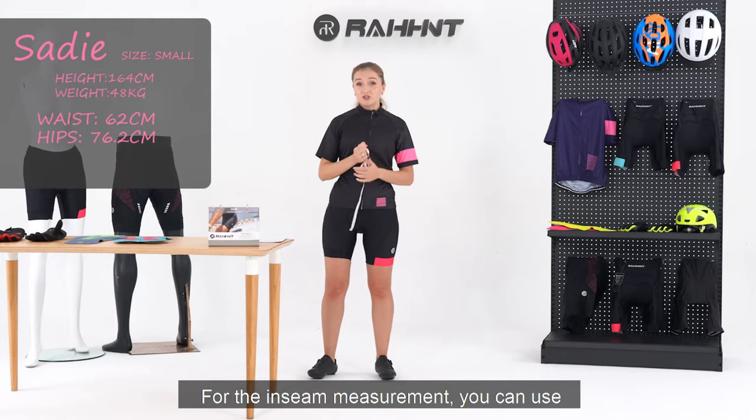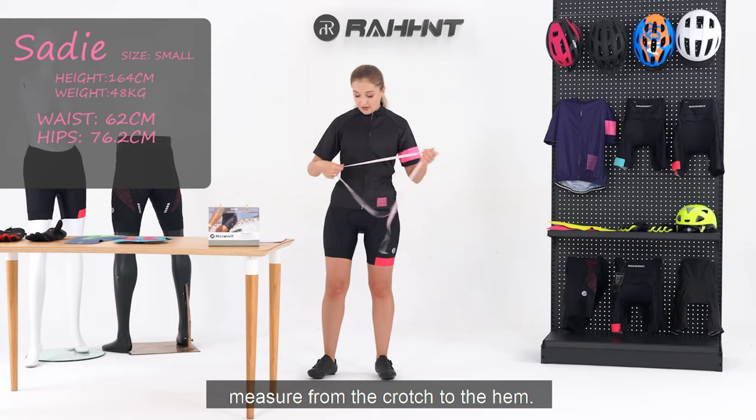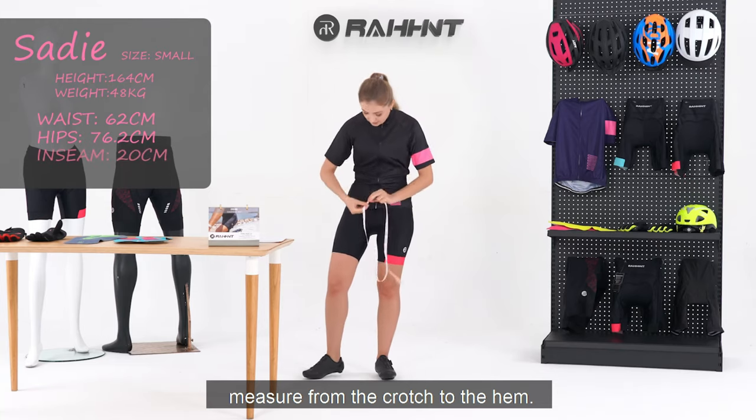For the inseam measurement, you can use a pair of trousers that fit well, or you can measure from the crotch to the hem.